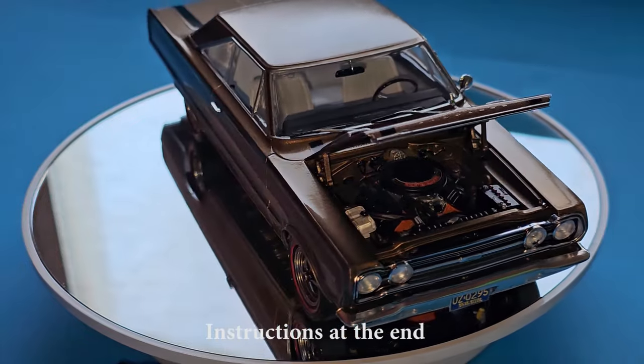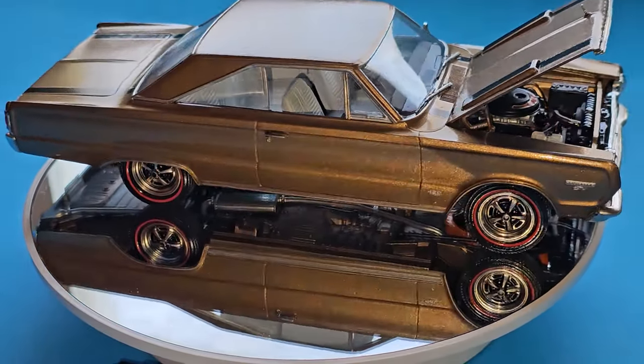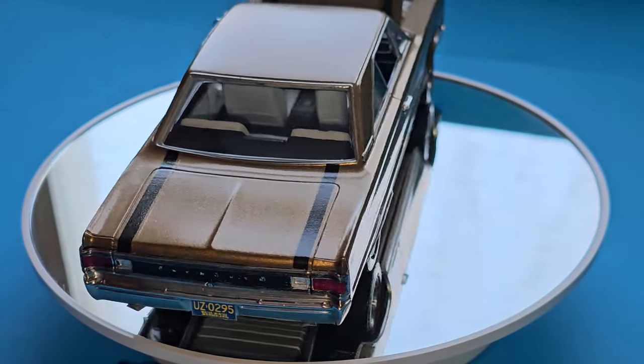Marketed as the gentleman's muscle car, the optional 426 Hemi could make it go from 0 to 60 in 4.8 seconds and it could run the quarter mile in 13 and a half seconds right out of the factory.